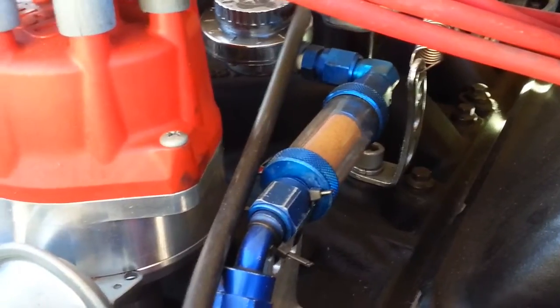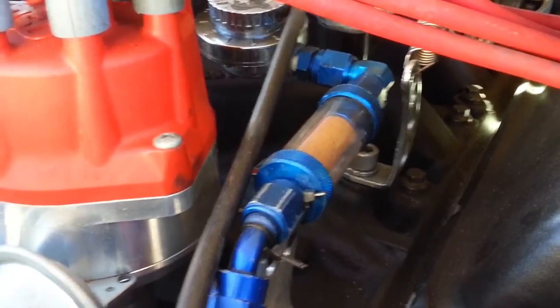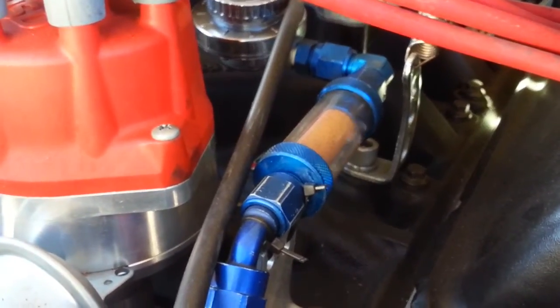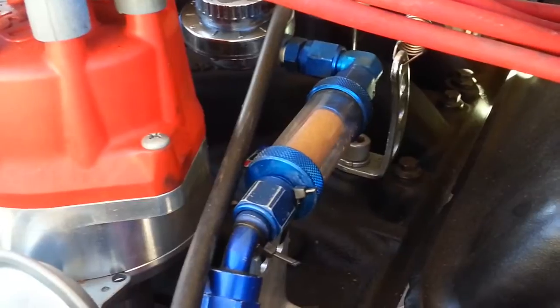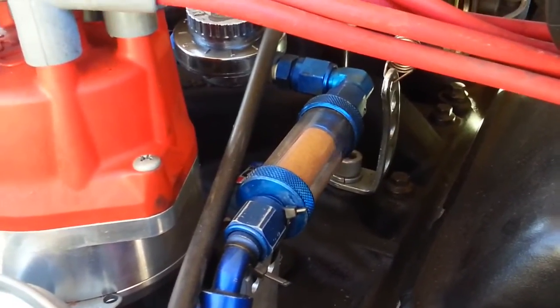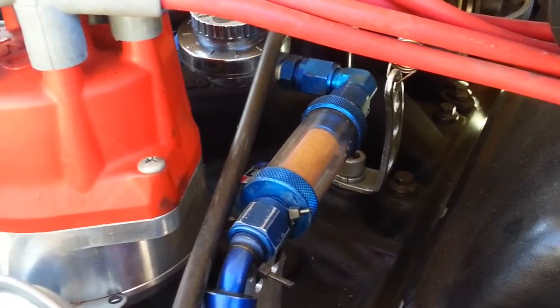This is actually Chevron 87, and the problem is this is actually winter grade gas, and it's a really hot day. Winter grade gas, which is very volatile, doesn't work very well on a very hot day. Winter grade gas is normally made for really, really cold weather, so this is what happens when you have winter gas on a hot day.